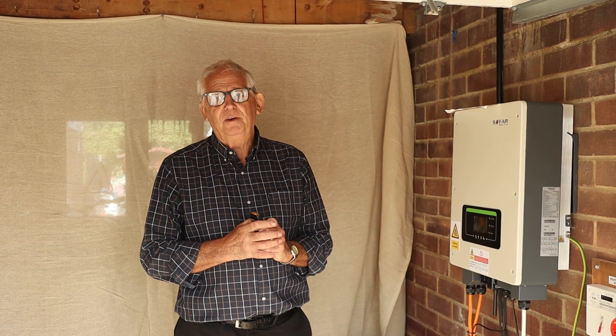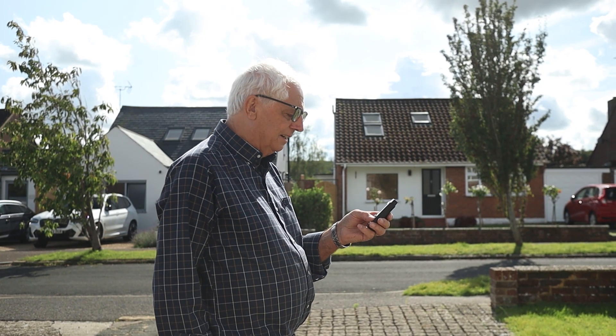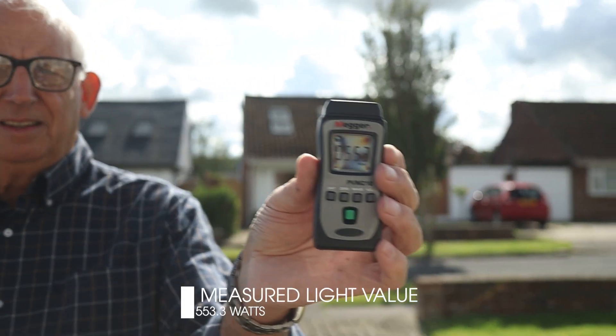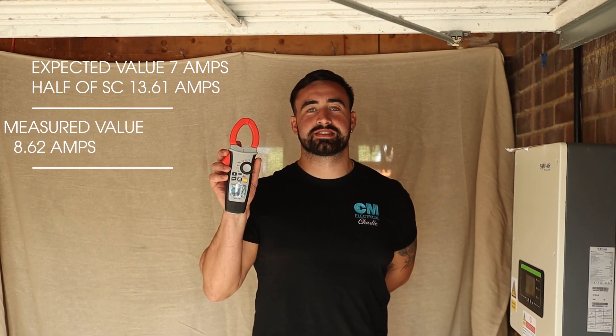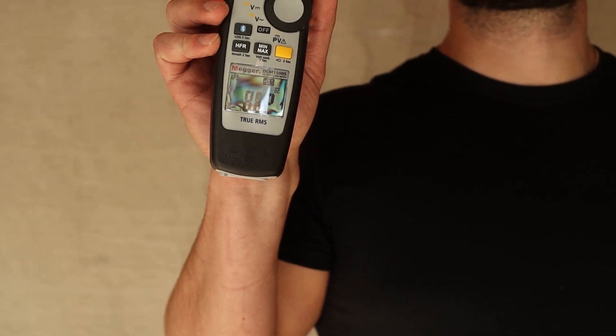With the irradiance meter facing west at approximately the same angle as the panels, I push the hold button — and I'm getting 550 watts. That tells me I'm expecting half the short circuit current. Rounding up, 14 amps was the short circuit current, so if I'm getting seven or somewhere near that, I'll be happy. We've got 8.62, which is slightly more than half of the expected short circuit current. That's not a bad thing — it shows me that this system is working perfectly well. Very happy with that result.